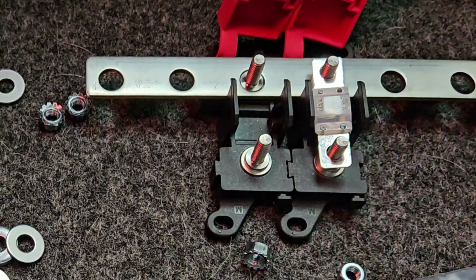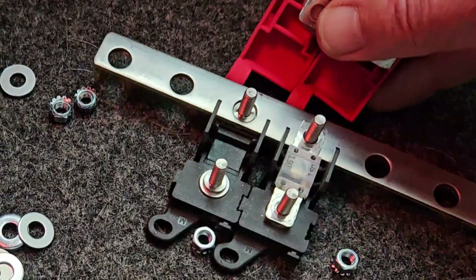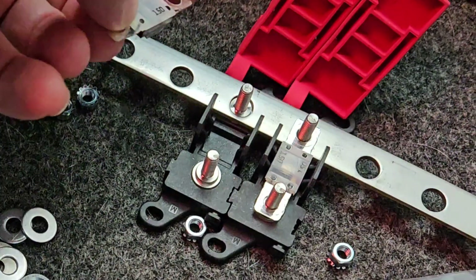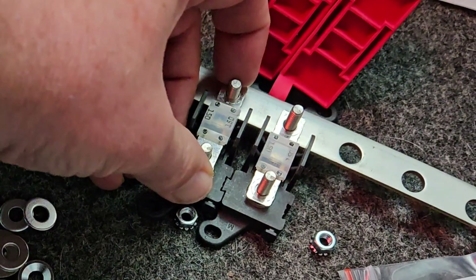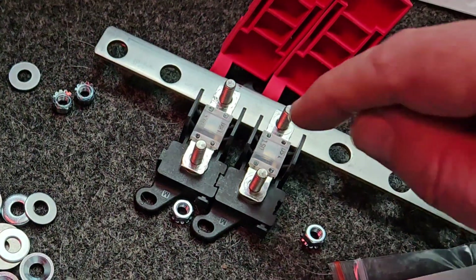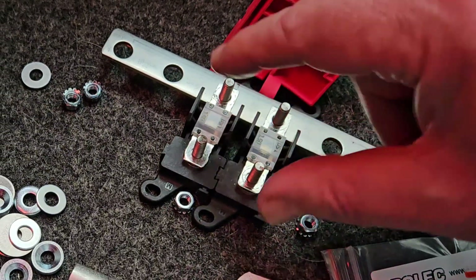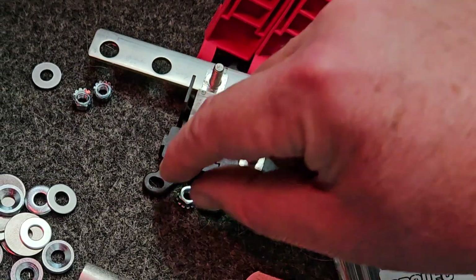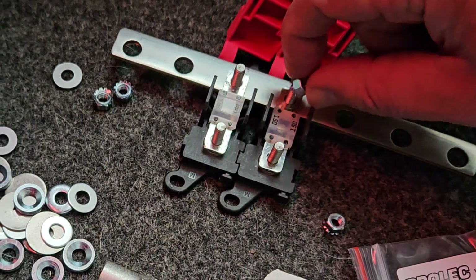There's one of our 150s and here's another one of our 150s. Let's just say for argument's sake this is going to be our battery input to the bar and the other ones will be the output to the bar. You just screw them down to the bus - this is the easy part.